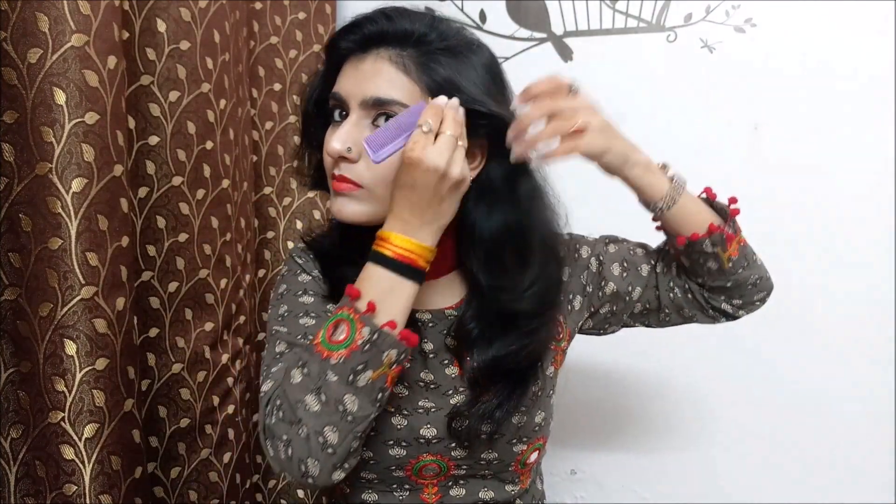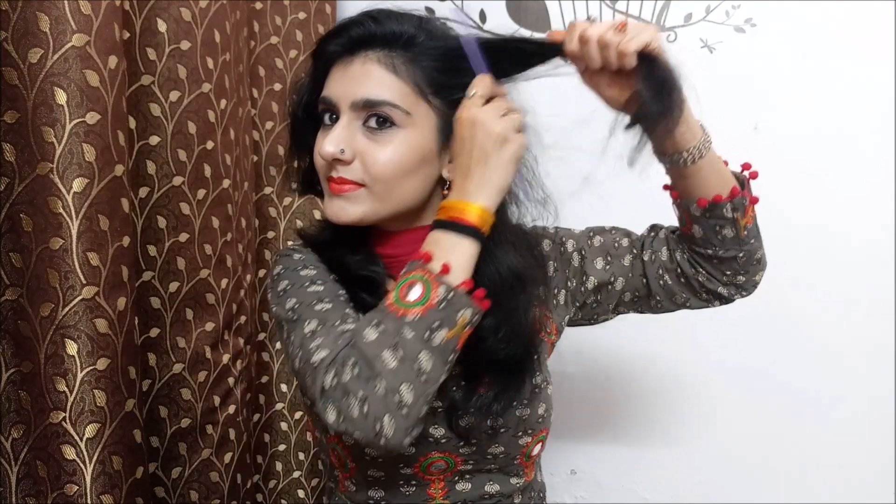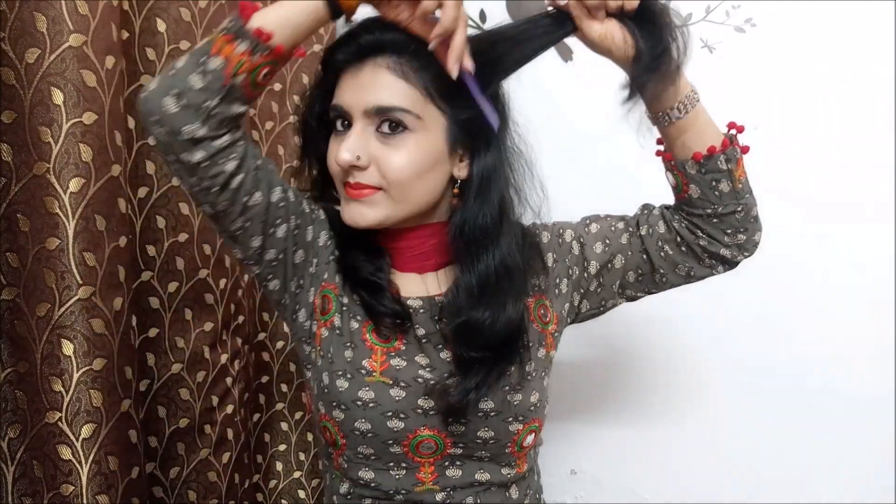We need to do mild backcombing. We need to do a small strand in the other section and also do a little backcombing, so we get a little bouncy and fluffy look. This side is done! On the left side of this section, I am going to do a little backcombing, then twist it to make it bouncy and fluffy.